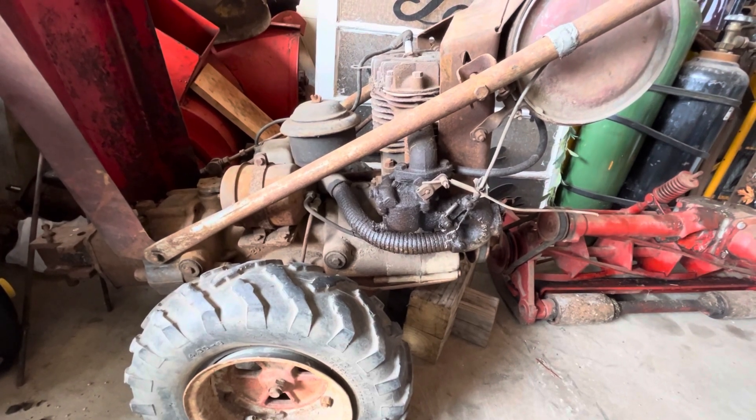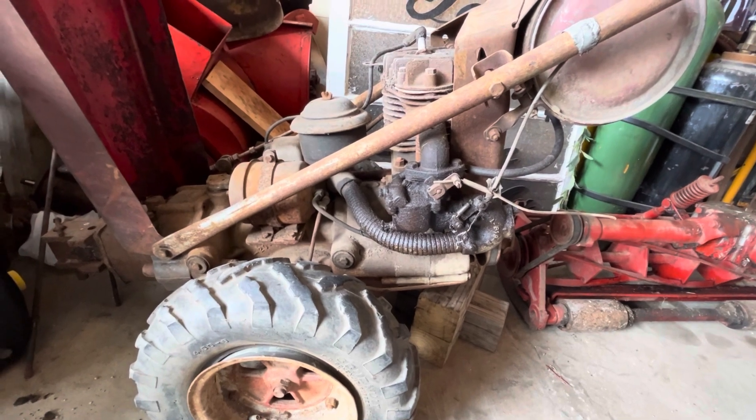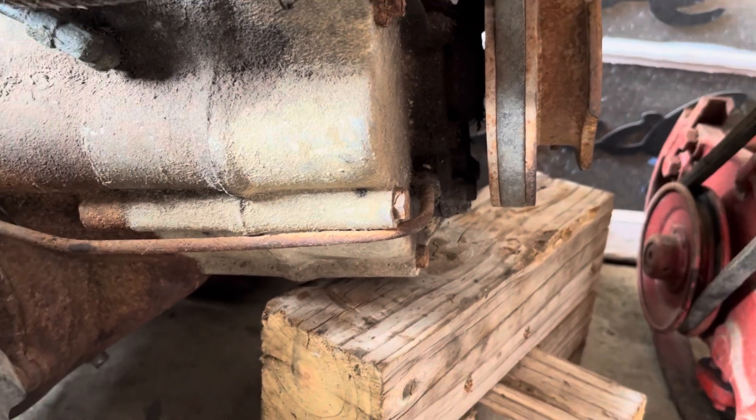They were very specific on how the oil lines are supposed to be run for the low volume versus the high volume pump. And as you can see on this tractor, it still has the low volume pump. And some of you have probably already looked at it and, at first look, you can see that it's all done wrong.